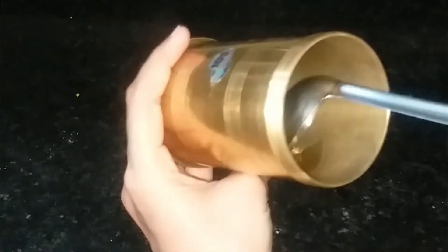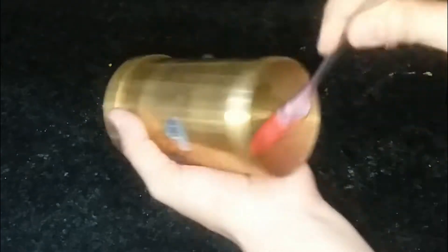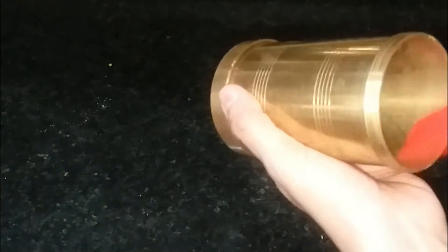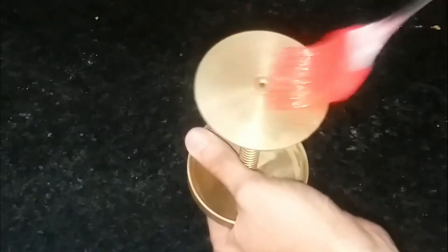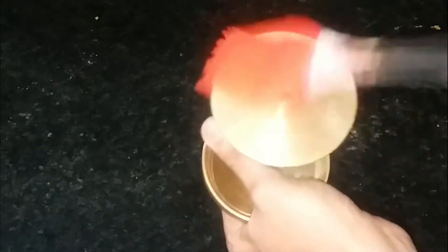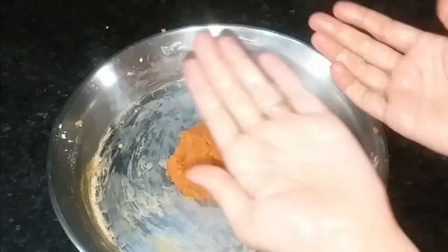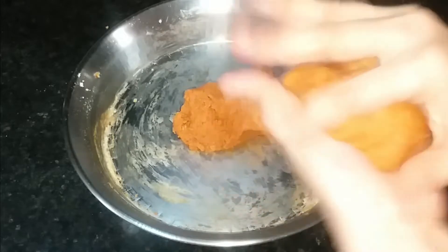Tighten it well so that the batter does not come out from the sides. We will take a small amount of oil and, with the help of a brush, we will grease it. You can also do it with tissue or with your hands. It is very important to grease the inside of the press as well, so the bhujia comes out easily and there is less waste.